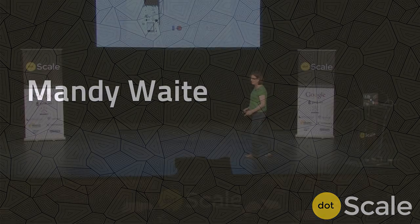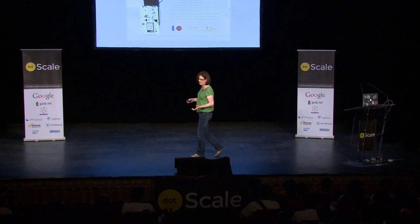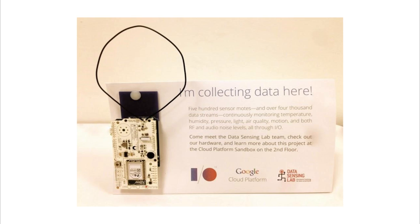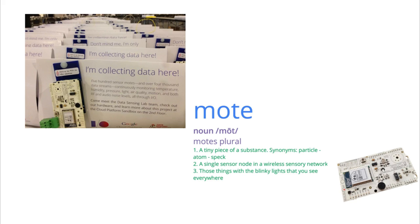The attendees at Google I/O this year were greeted by the sight of these things placed all around the conference center. I don't hesitate to use the word 'things' to refer to these because this is very much an Internet of Things experiment. These are sensor moats.